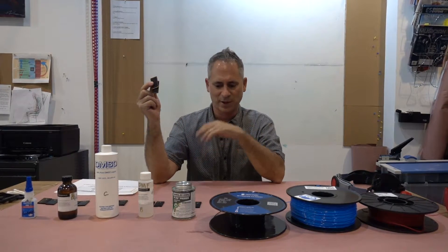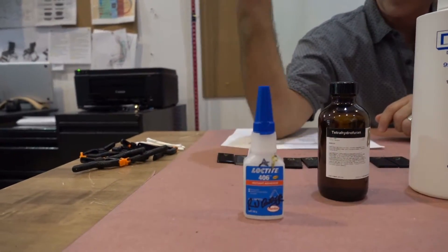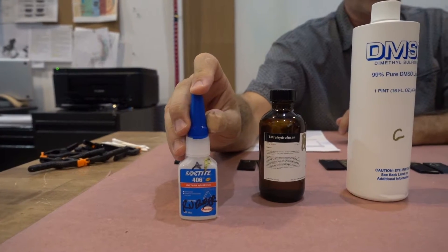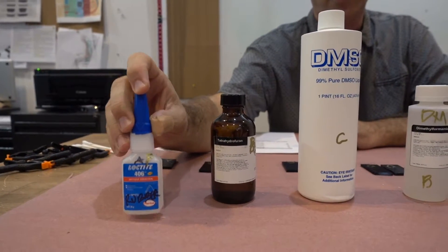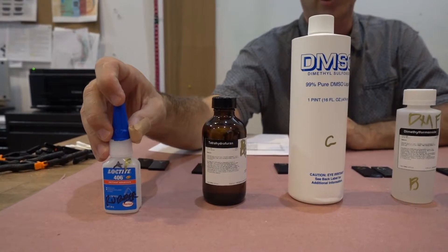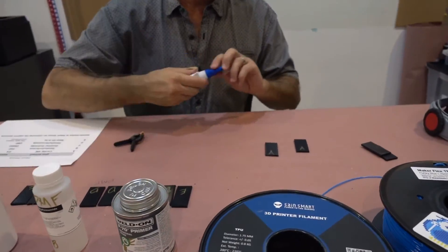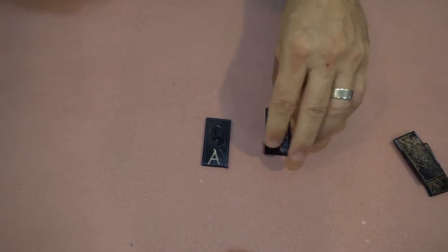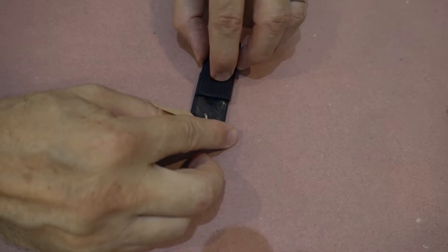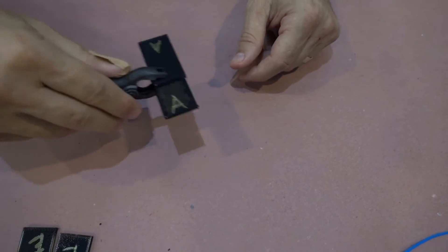We'll clamp these together, give them something like 12 hours, and then see the results tomorrow. The first glue we'll test is the Loctite 406. This is specially made for plastics and rubbers. It's not flexible — it is a glue, so if you flex it too much you're going to break the bond. I'm applying a big abundant glob going outside of the area, smashing the pieces together, and temporarily clamping them. That's sample A.